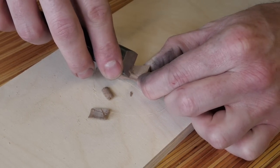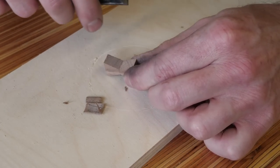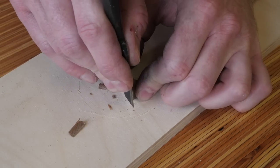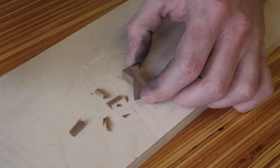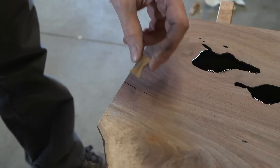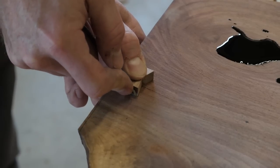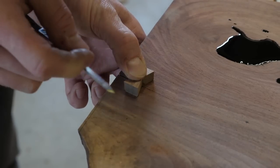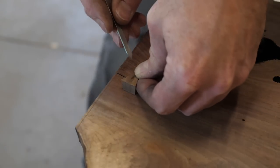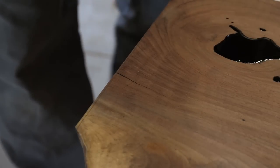Final shaping is done with a chisel. I undercut — or maybe it's better said bevel — the bow tie slightly, so that it wedges in place as it's hammered home. When marking I have the beveled side down, marking the smaller side of the bow tie. This will ensure a tight fit — loose bow ties are not cool.